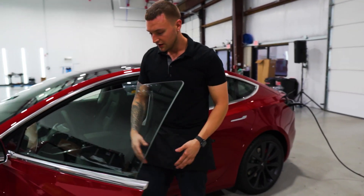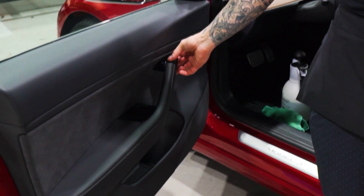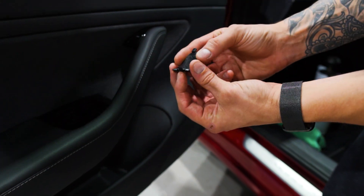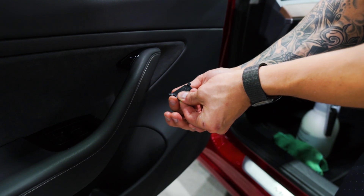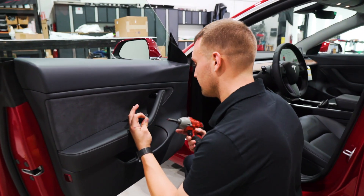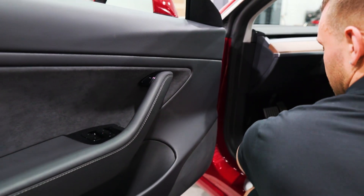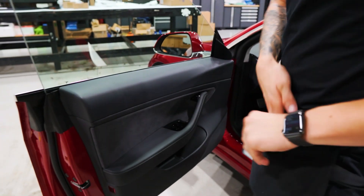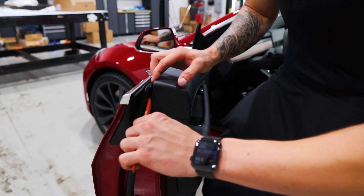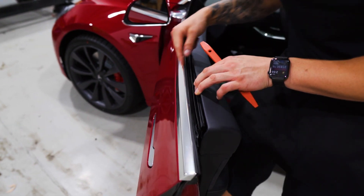We're gonna start with the gasket removal first. There's just one screw and it's under this switch right here. Put your finger under, grab from the back and pull down. You'll see this piece of plastic. Grab it from the back, pull down, and it'll expose a T25 Torx tip. Once you take this plastic cover off and expose the T25 Torx tip, go ahead and grab it and put it to the side.